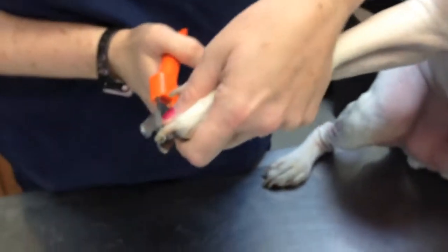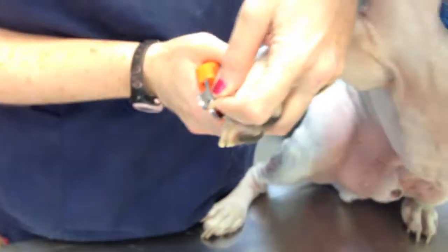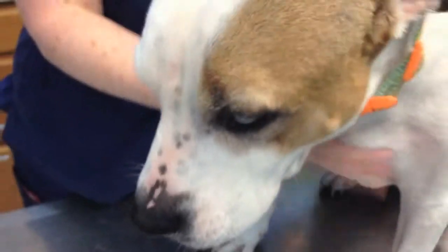With dogs that have dark nails, it's a little bit harder, so you just want to err on the side of caution. Do a little bit at a time and just take a nice edge. And don't forget the dewclaw. Good boy, Smudge. He was a very good boy.